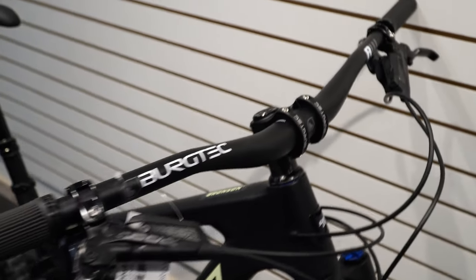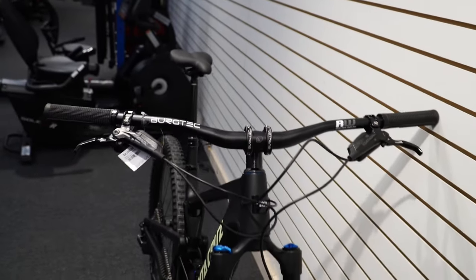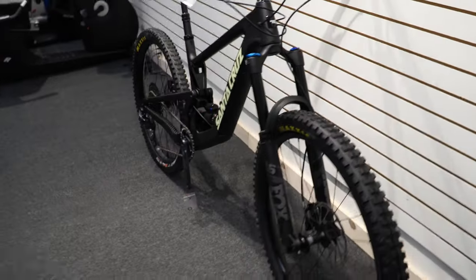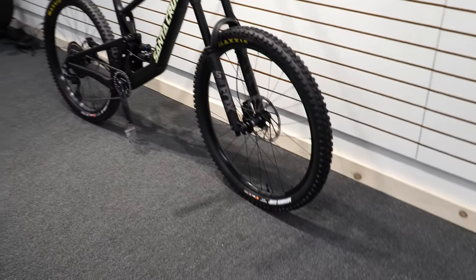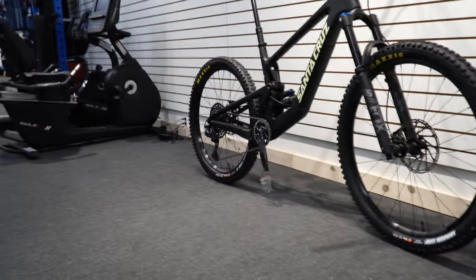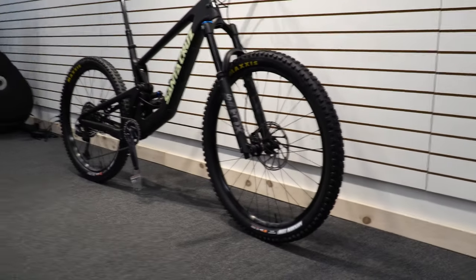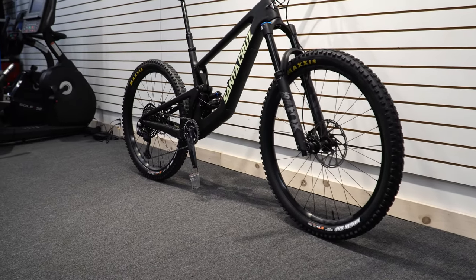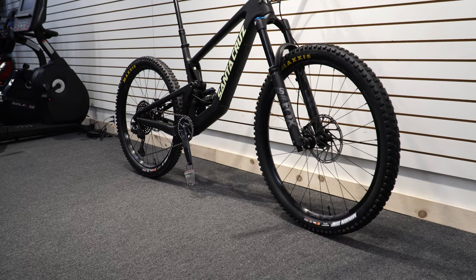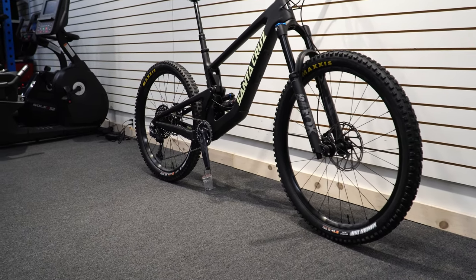There's a good rise to the Bugtech handlebar and stem — looks clean and really nice, especially the stem. The wheels are Race Face AR, which Santa Cruz puts on pretty much everything unless it has Reserve wheels. They're super durable with good performance — no issues with braking and good durability overall.